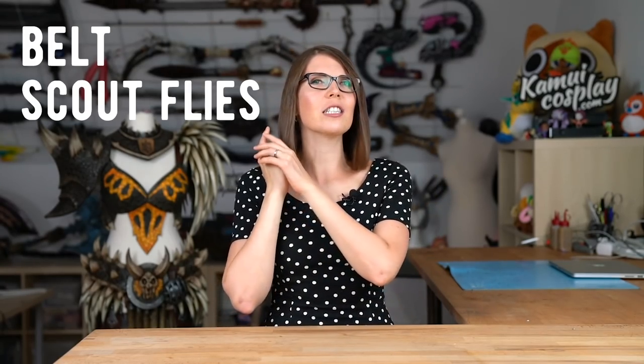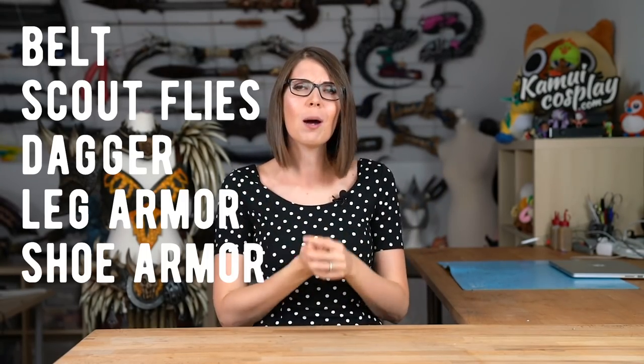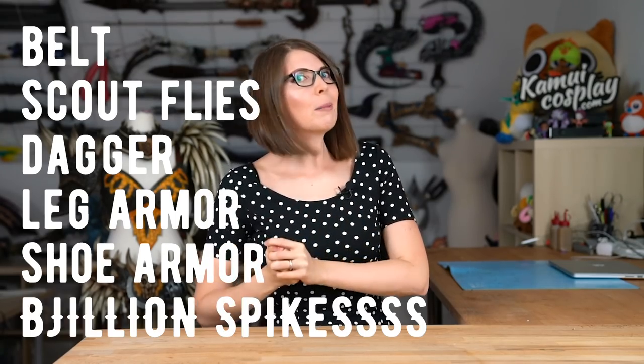Hello guys, this is Svetlana from Comic Cosplay and welcome to part 2 of my new Gigantic Cosplay videos from Monster Hunter World. Last time I showed you how we made a bunch of costume pieces for the upper body. Today I'm going to show you how we made the rest — the belt, the Scout Fly cage, the dagger, the leg armor, the shoe armor, and around 1 million spikes.